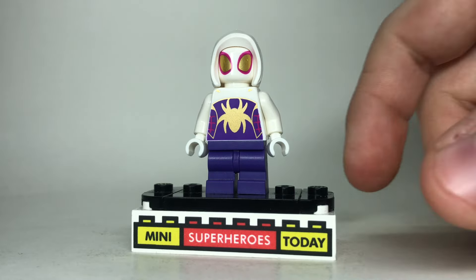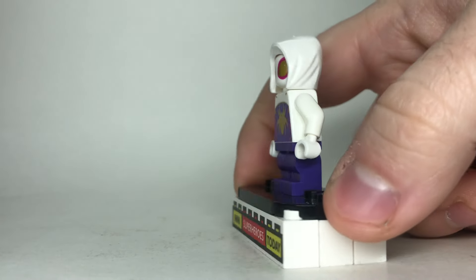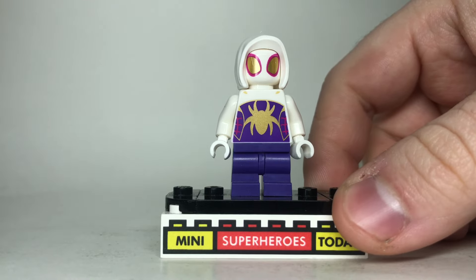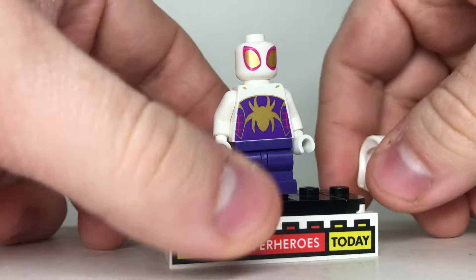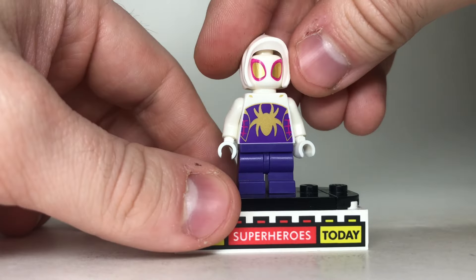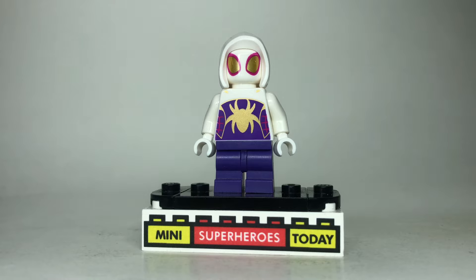Coming in second to last, we've got Gwen in her gold suit. This is a good figure, but I'm just not a big fan of this style of hood. We'll see another style of hood in this video in just a moment. This figure just doesn't really do much for me — the legs are cool, the torso and head print are great, but somebody's gotta be toward the bottom, so here she is.